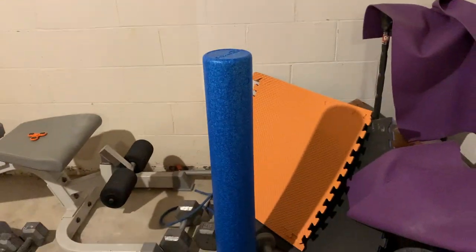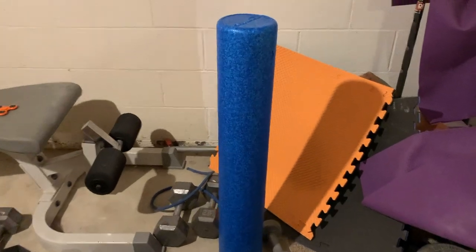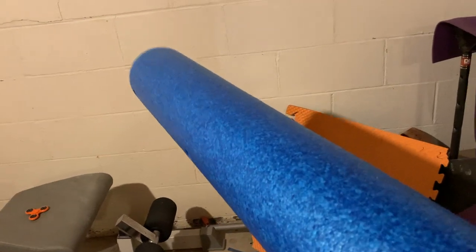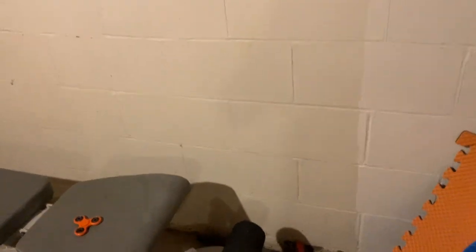Over here we have this nice foam roller — it's blue, which is my favorite color. Foam roller is super good; use it post-workout and a little bit on rest days as well. If you're going to get a foam roller, I'd recommend getting one of the longer ones like I have here — I just think it's better for hitting a bunch of different areas.